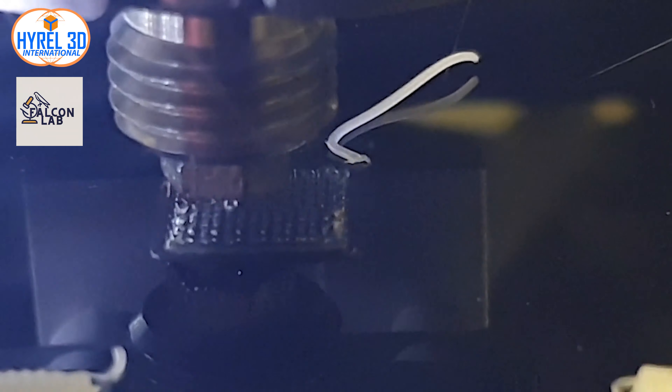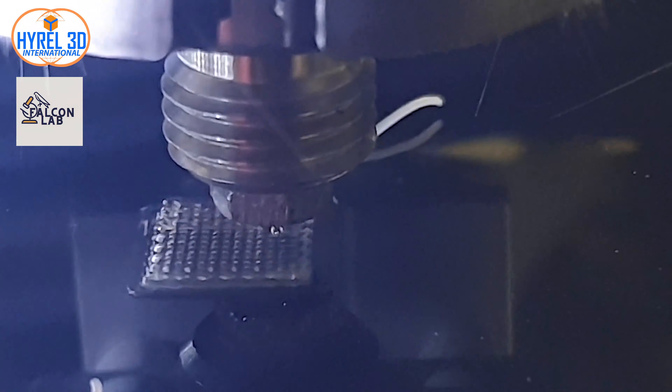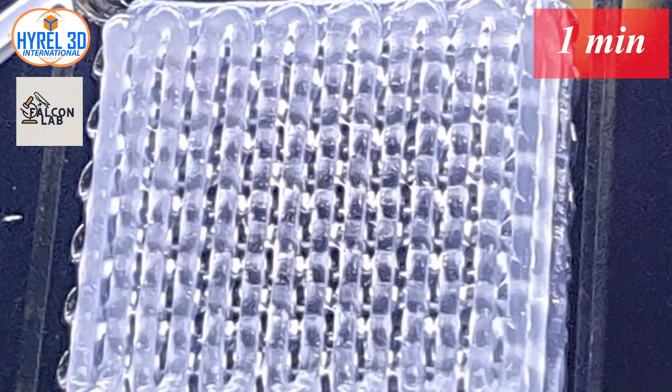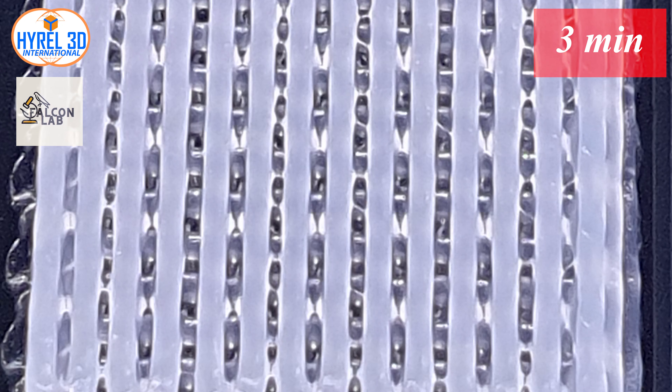Once you finish your print, you can notice that the printed object is transparent. We will leave the printed object for one minute to cool down, and you can notice it will start having a whitish color on the sides. In the second minute, you will see the sides of the scaffold becoming white more clearly.